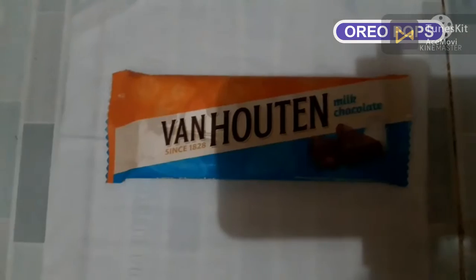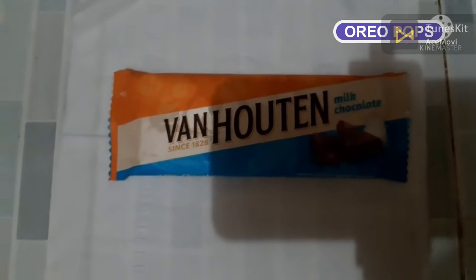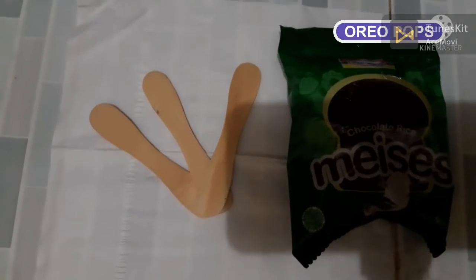The ingredients are one baked Oreo, chocolate bars, 3 sticks of ice cream, and sprinkles.